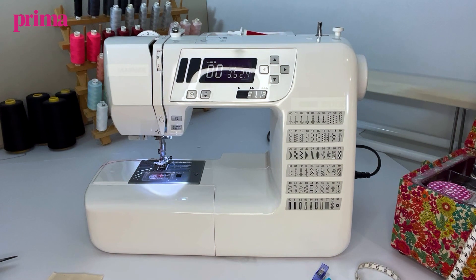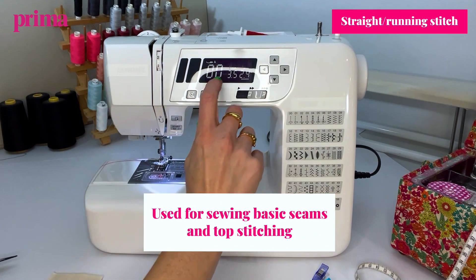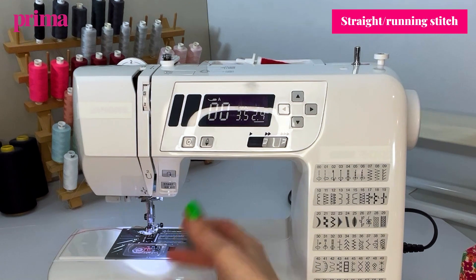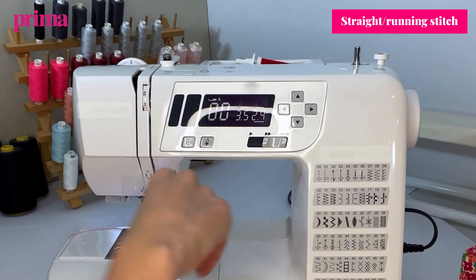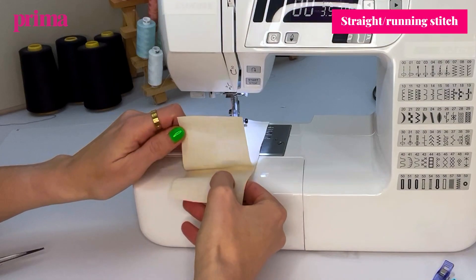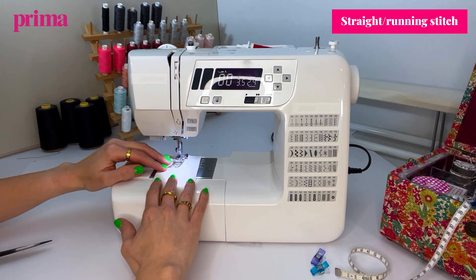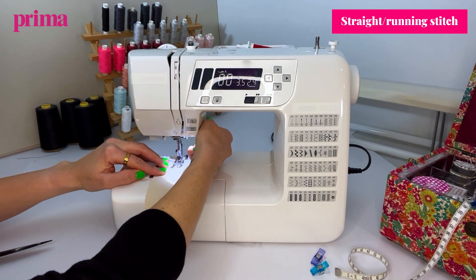First, I'm going to show you how to use your straight basic running stitch. That is usually the first stitch you'll come across. If you've got a digital machine it will default to the basic stitch, and if you're using a non-digital machine it will be set to that basic stitch to begin with as well. The best way to test it is on a scrap of fabric, but it's also worthwhile doing on two pieces because that's usually what you're sewing with. When you're checking your tension, you want to make sure you've got the right stitch tension for the amount of fabric you're using.